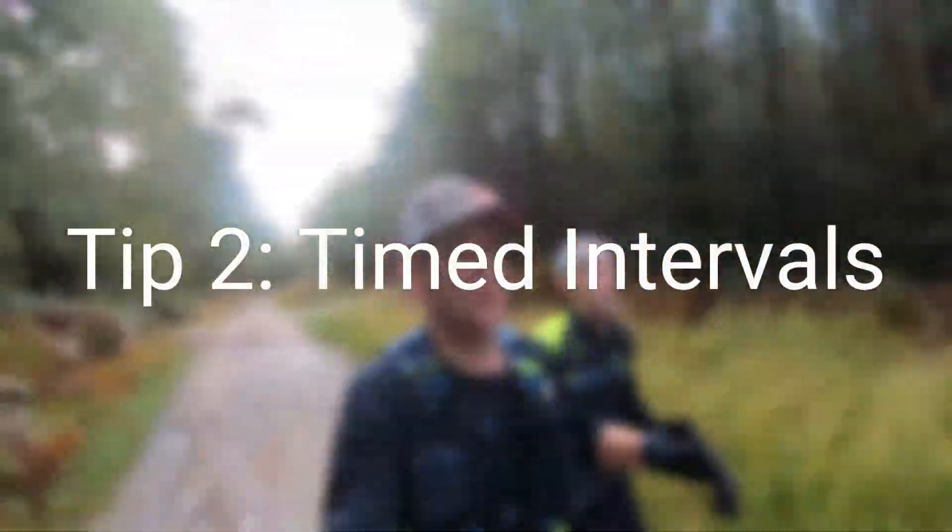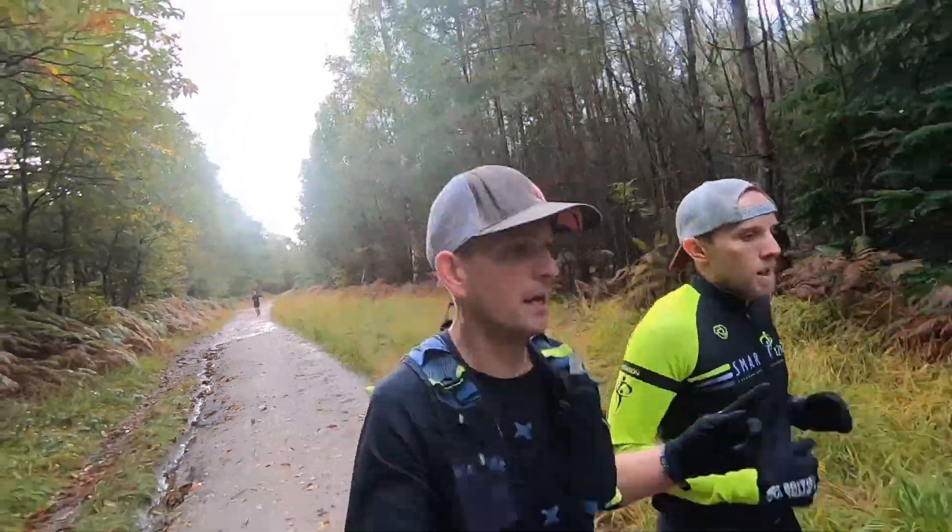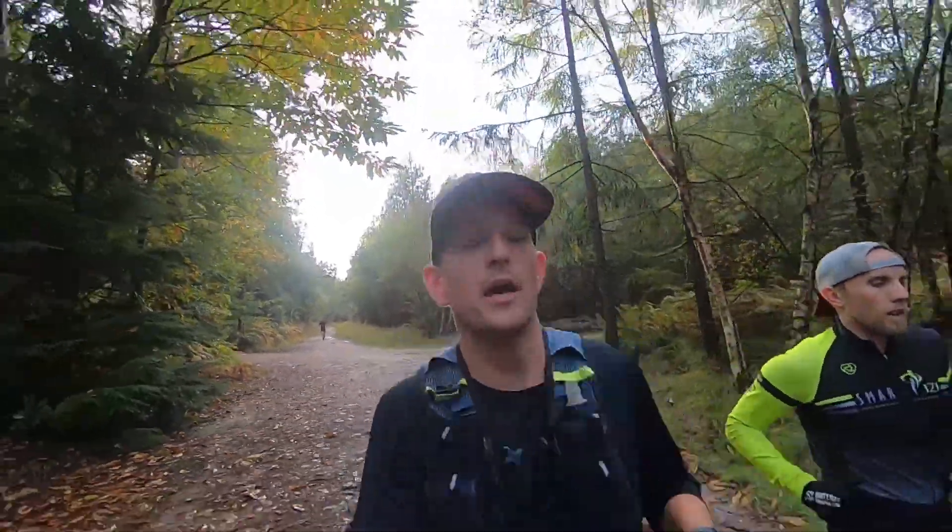Number two: if you and the faster runner are doing intervals, consider doing them to time. Two minutes is two minutes regardless of the effort level that you're able to put in or they're able to put in. Just make sure you've got an idea of where you're running — ideally a shorter loop — so that you can both agree on a starting place and a finishing place to finish roughly at the same time and place. Timed intervals are a great way for you both to get in the intensity of your session without the other person either having to work too hard or be held back during the intervals.